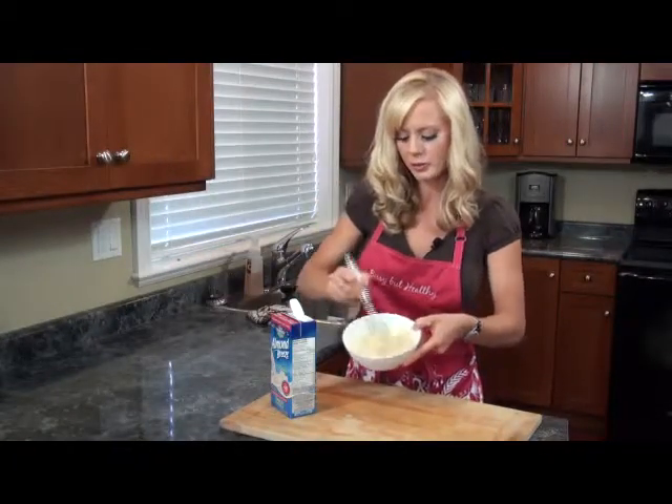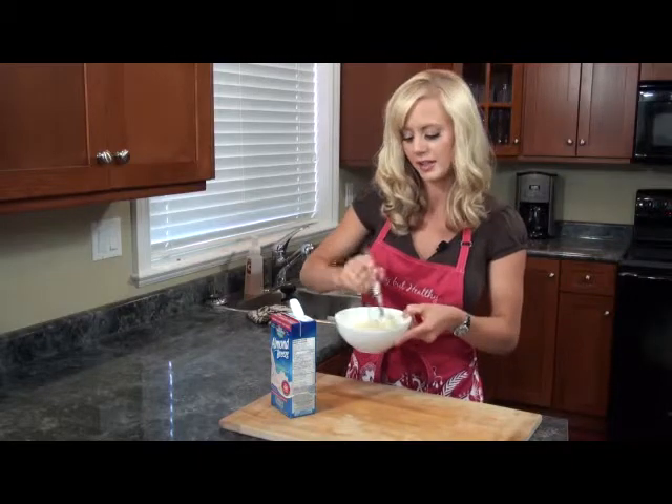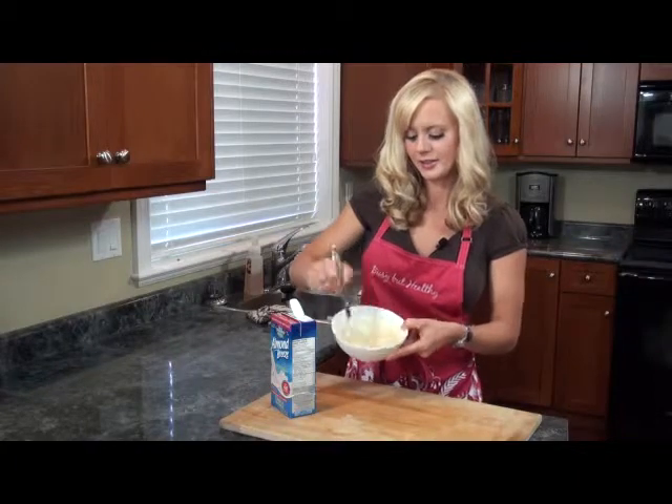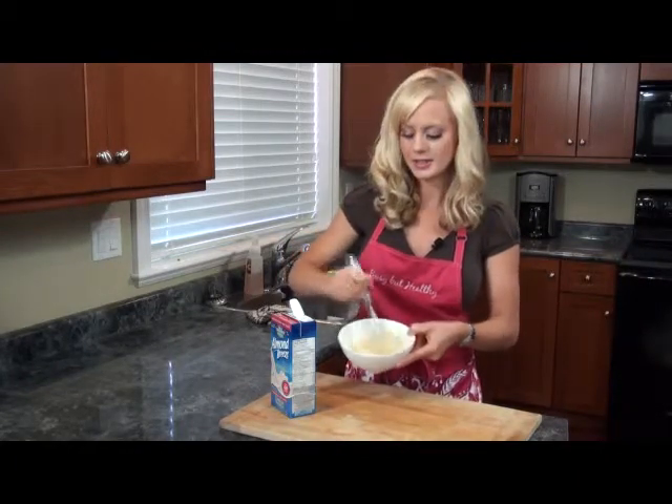I'd probably leave it at about that. It's kind of a little bit runny, not too thick, not too thin, and it'll make a really nice glaze over the carrot cake. So you just want to whisk it out so it's nice and velvety smooth.